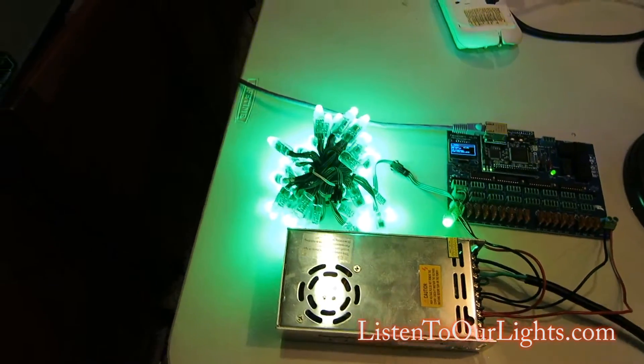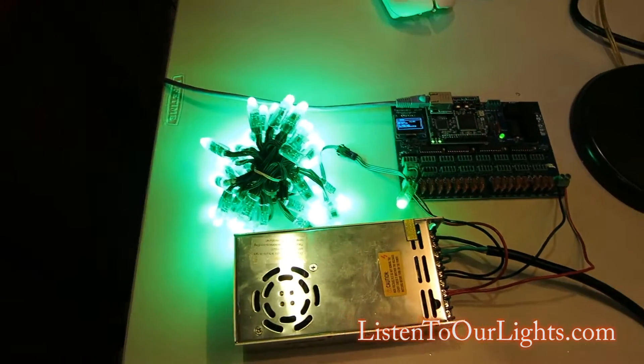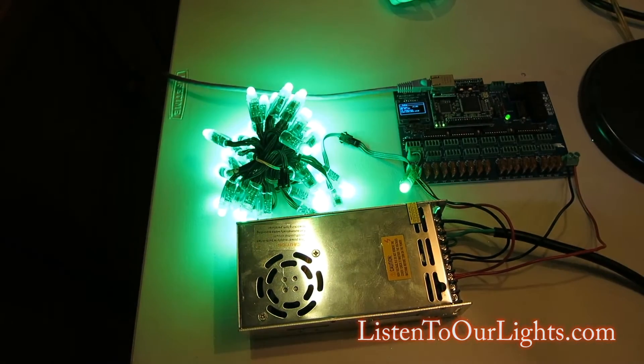Anyway, that's how you put it into the pretty test mode — just hold the boot button.